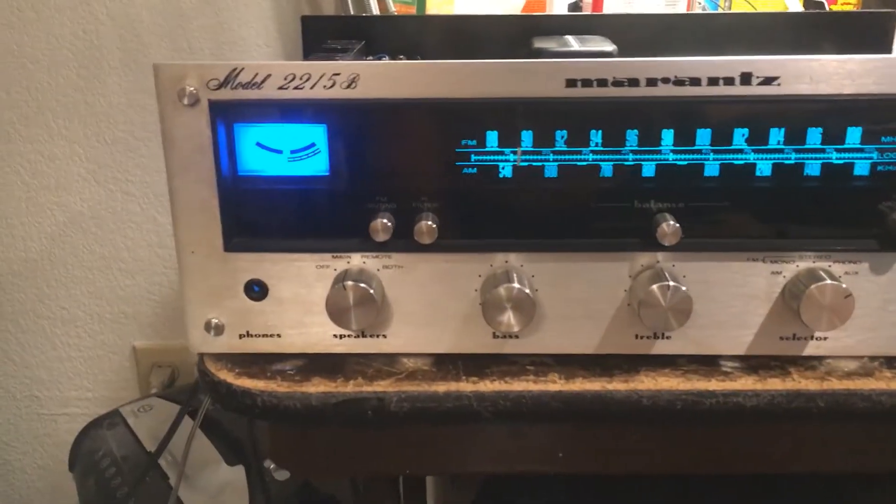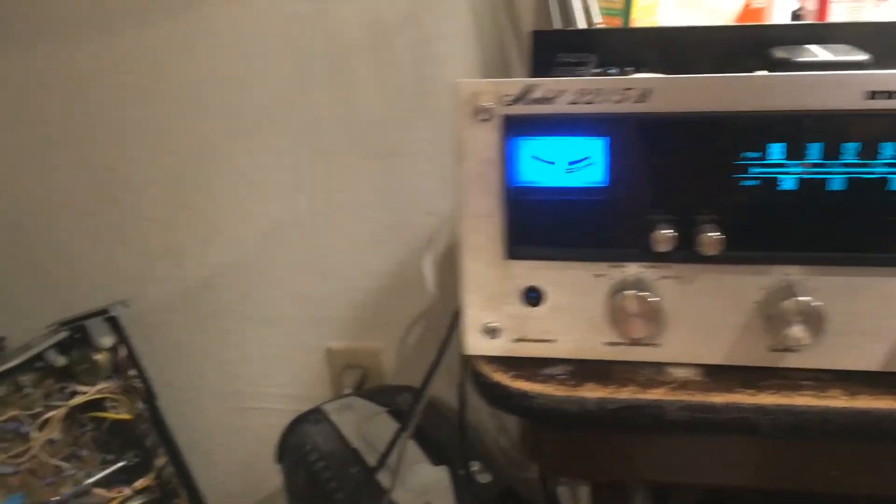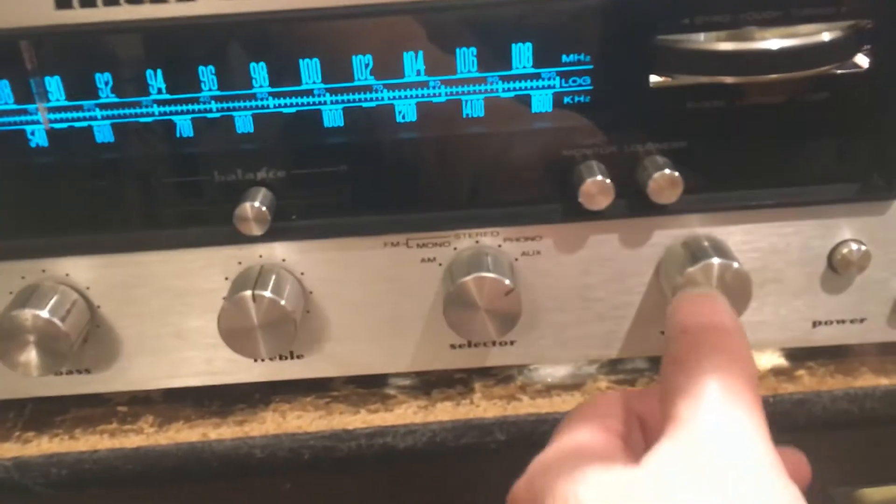I've got all the adjustment done, so I'm going to do the final listening test. Let me turn on the volume.